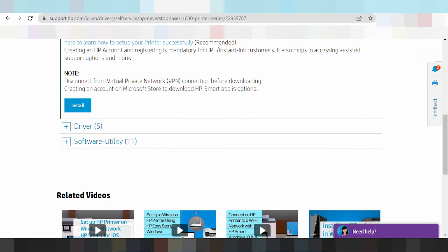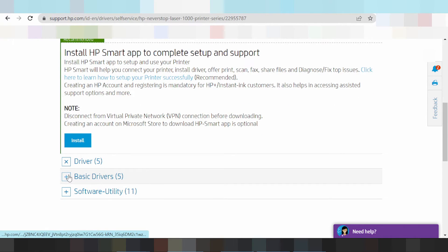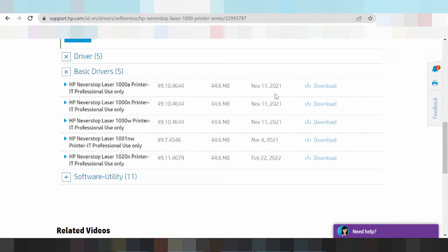For the install, XP Smart app to complete setup and support. This here for the driver — install XP never stop laser for printer. This here for 80 professional user only and the release update for the official site.